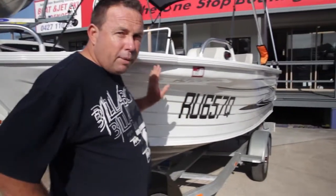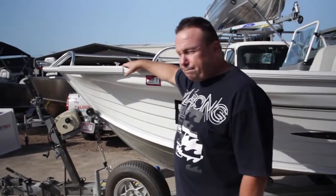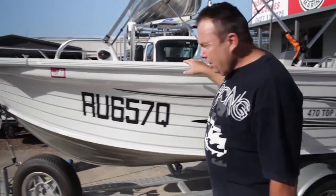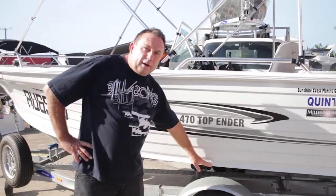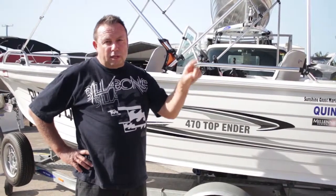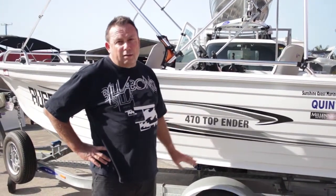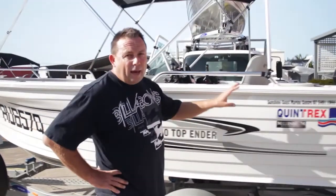Walking back through the boat, this particular boat has been fitted with a bow plate. It's pretty common in this day and age — people like to put an electric bow mount motor on the front. Coming back through the boat, freeboard is the minimum distance from the waterline to the lowest part, whether it's the gunnel edge or, on a small tinny, we have a motor cut out. So freeboard means high sides.